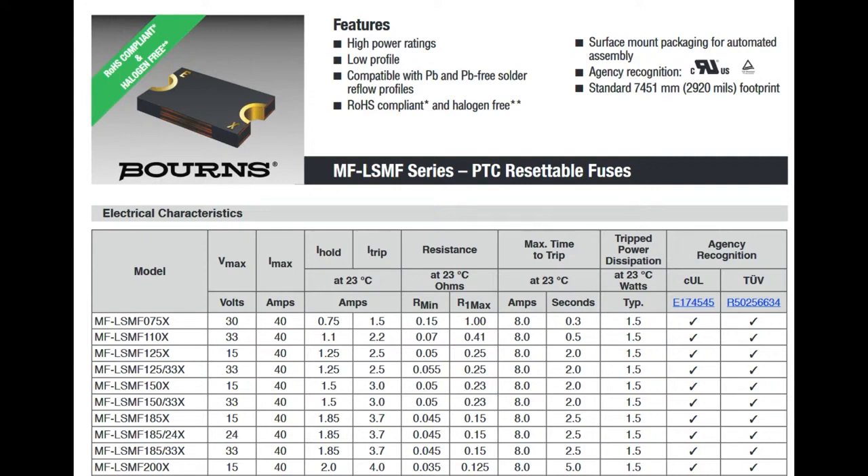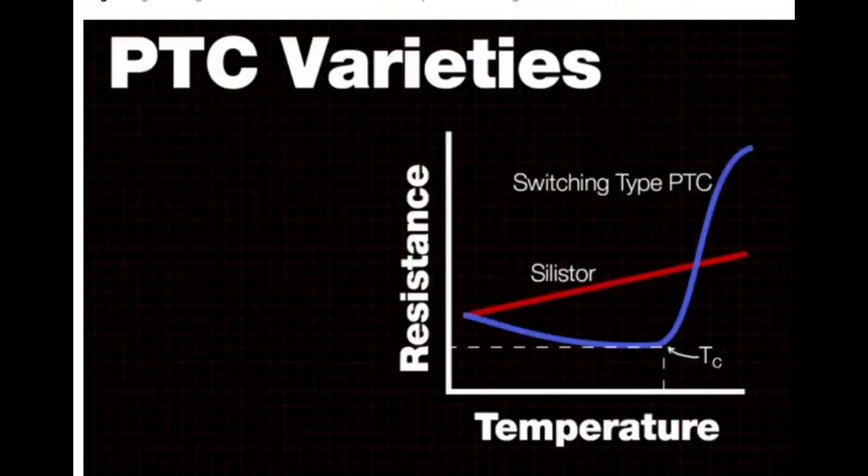By trip, I mean it will open up and disconnect both sides. So normally it's closed, current goes through — current goes above a certain amount that could indicate a short or some sort of failure — it opens up and protects the circuitry from damage.